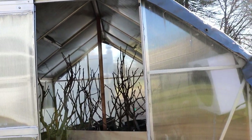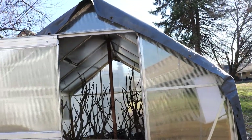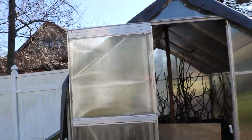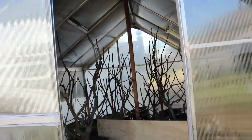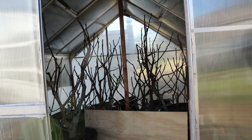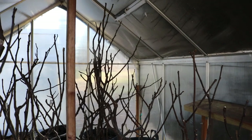My big recommendation — if you get anything out of this video — is to insulate your greenhouse. You don't need light during the dormancy period. We don't need darkness either, but we don't need light. In fact, in the last couple of days when I didn't have the tarp on, there's a huge collection of water and moisture at the top of these panels.